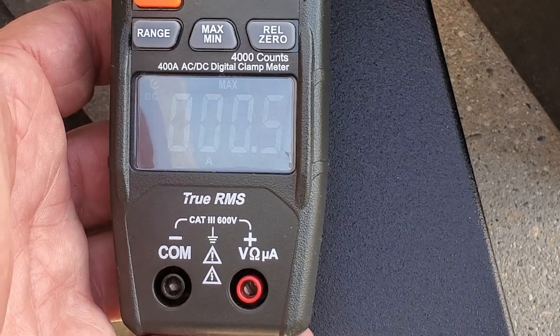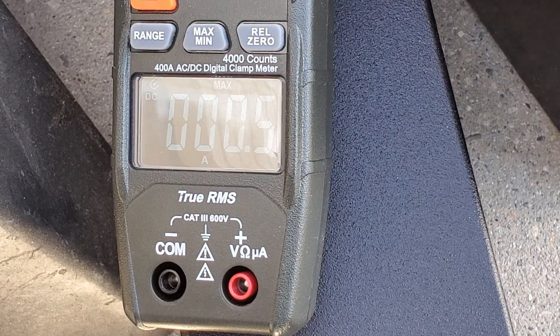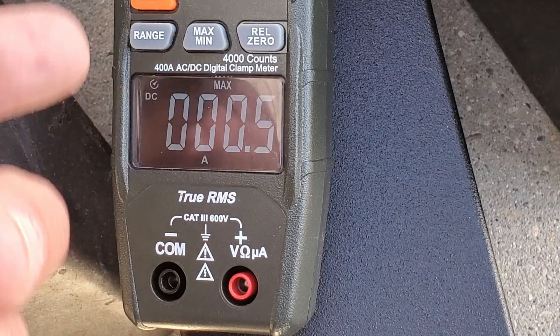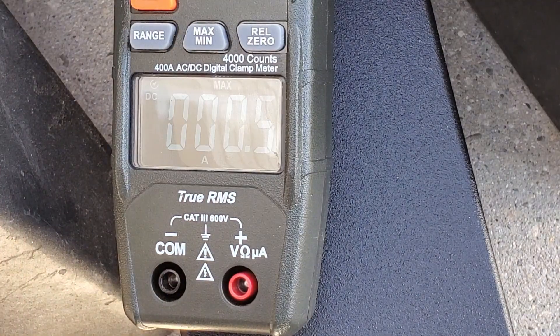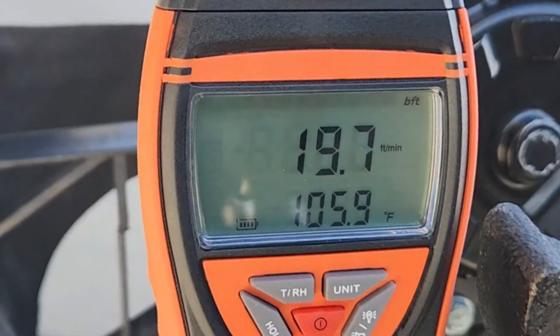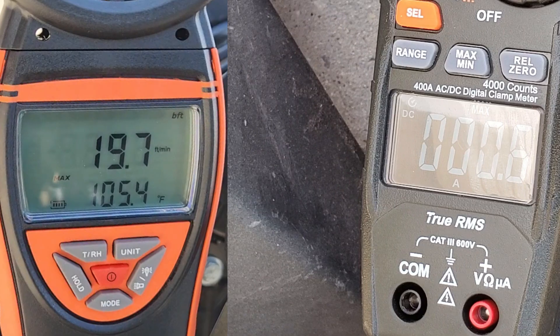I'm going to set this to tell us the max, so we can capture the peak number it hits. We'll do that first to get the max, and then we'll go back and see what it runs at steady state. I also want the anemometer to show me the max as well. I think we're good to go — I'm going to start with it on low and then go from there.